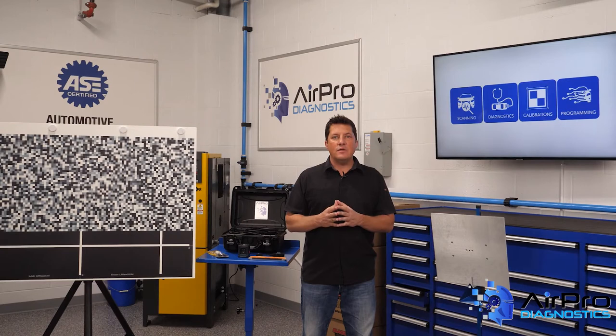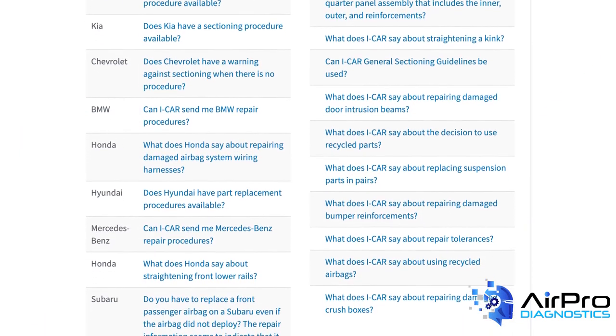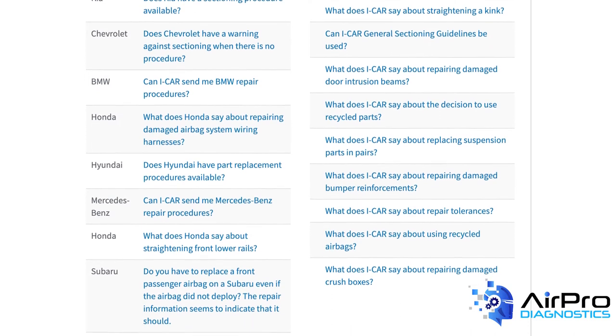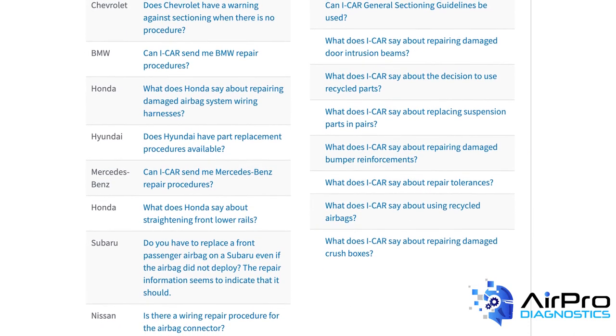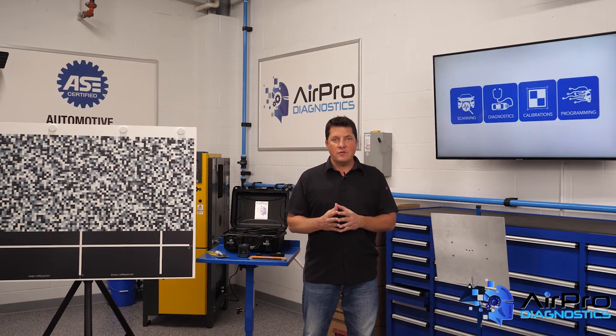It's easy and free to access RTS. You'll even find a real-time leaderboard of the top 10 trending OEM-specific repair questions, as well as general repair questions. It's all in an effort to help the industry perform complete, safe, and quality repairs for the ultimate benefit of the consumer.